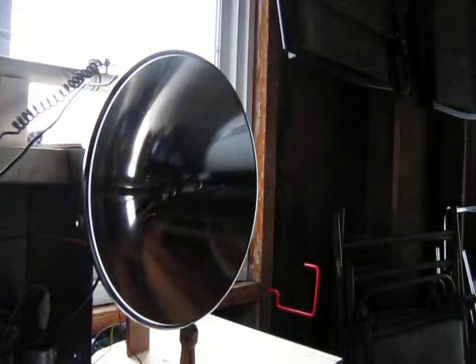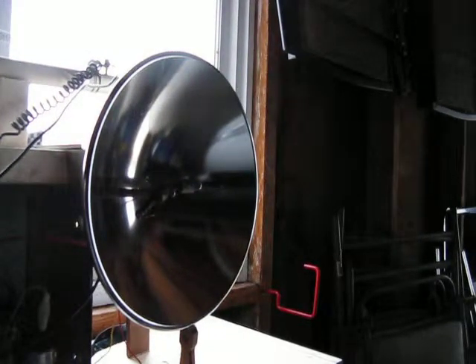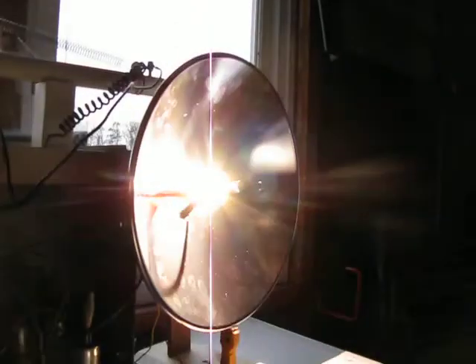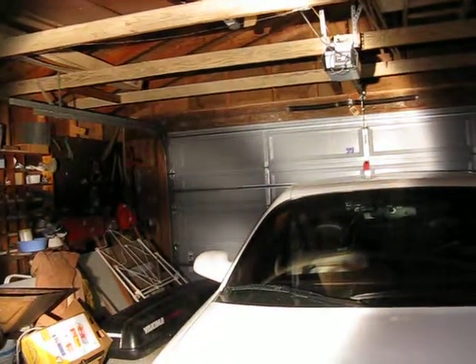I'm going to show a video of my arc lamp, how bright it is. It's getting dark, so I'm going to plug it in. So there it is. That's how bright it is — it's pretty bright and awesome.